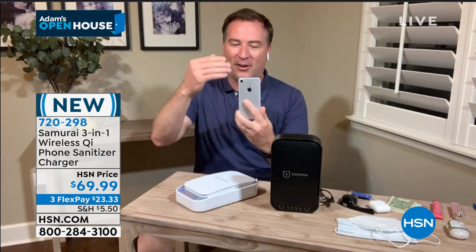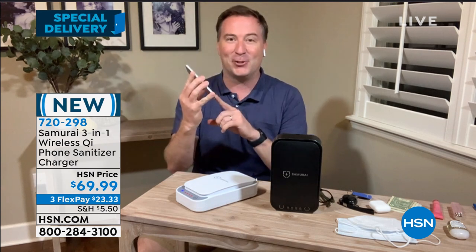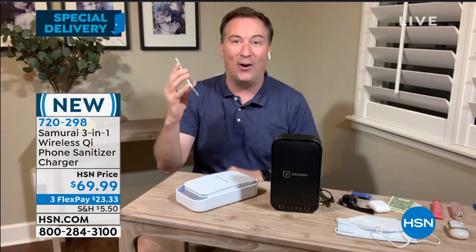On average, there are reports that say 17,000 different types of germs, bacteria, and fungus are living on our cell phone devices, because they're so smooth and they capture all that stuff. Because it's dirtier than the toilet, you put it right up to your face. It is better to put your lips on your toilet seat than it would be on your phone.